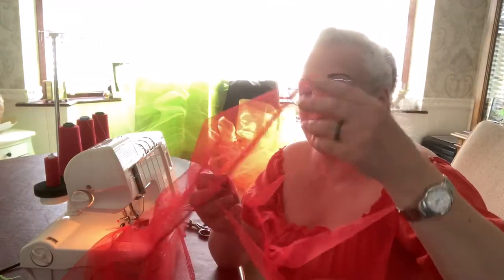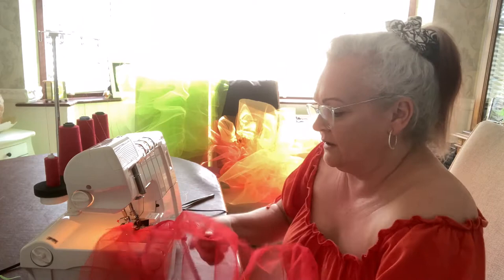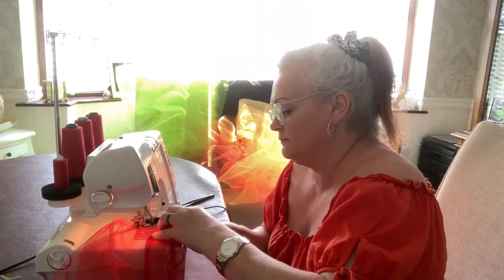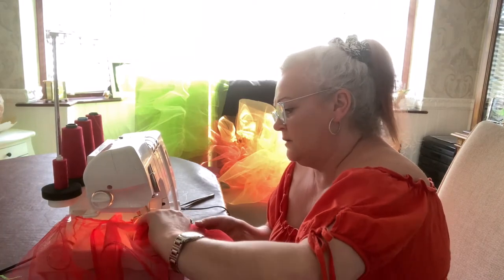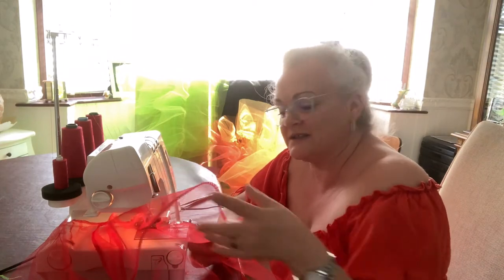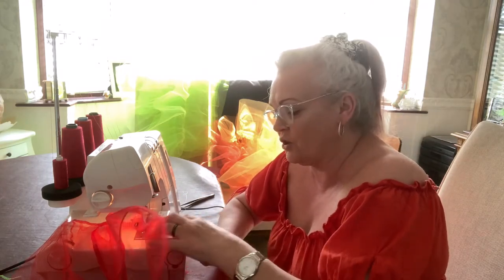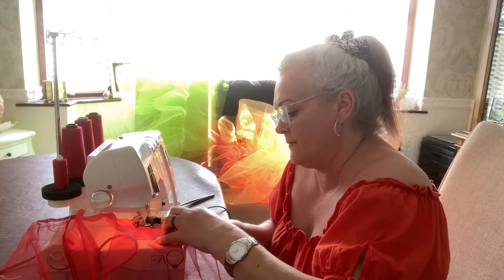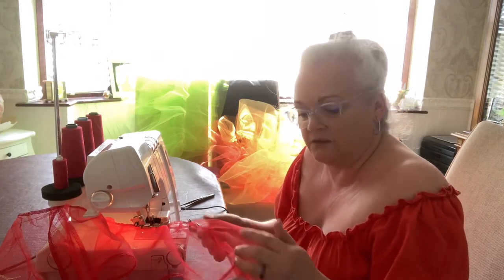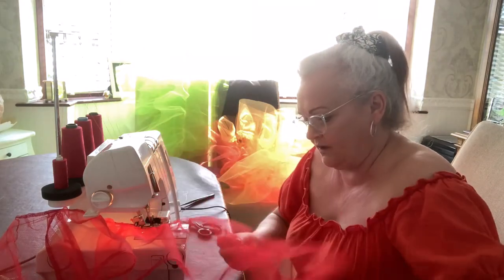I'm back at the overlocker and I'm just going to overlock all around where I've just joined the bottom and top pieces together. What you're watching for is the gathered piece — you just need to make sure it's not curling up and getting stitched in. As you do it, make sure it's all laying flat. Underneath too — you can feel if any of it is folding in. So just make sure you're feeling it as you sew and you're aware of what it's doing.